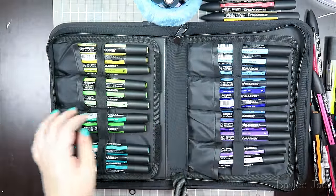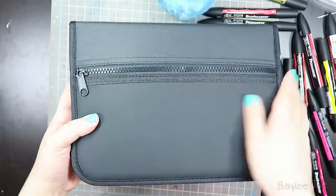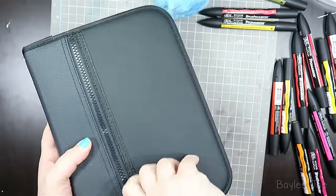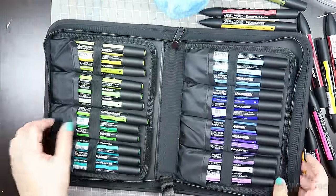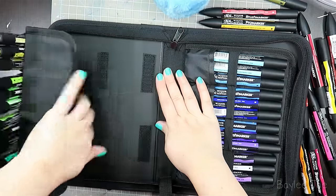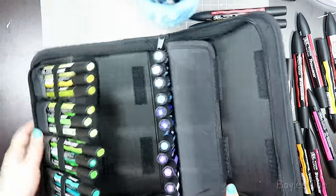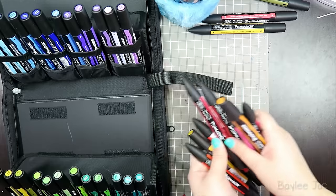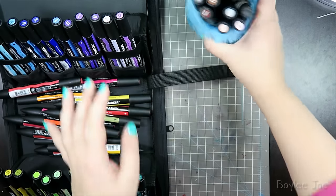I also wanted to show this case real quick because I thought it was super cool. It's fancy looking — here's the front, it says Winsor & Newton. There's a little zipper pouch on the back and the entire thing zips shut with a little handle. When you open it up, the markers get inserted into a pouch with an elastic band to hold them down. It also lifts and folds, which is handy for taking on the go.